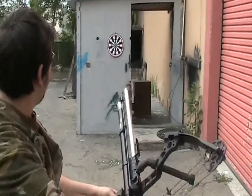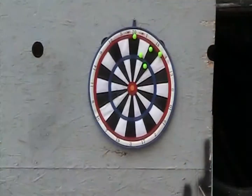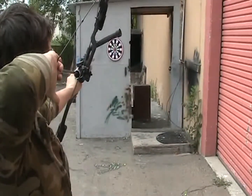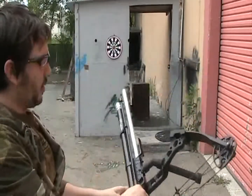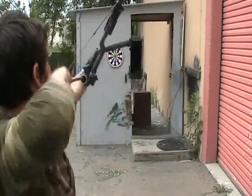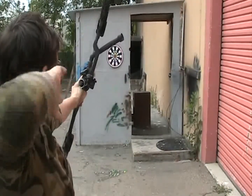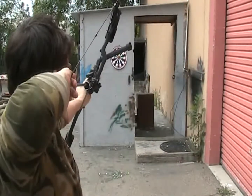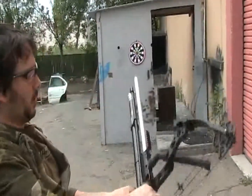As you can see, grouping is pretty good. Of course, I would love to be in the bullseye. Let's see if we can get any closer. There we go, a little bit closer. There we go.